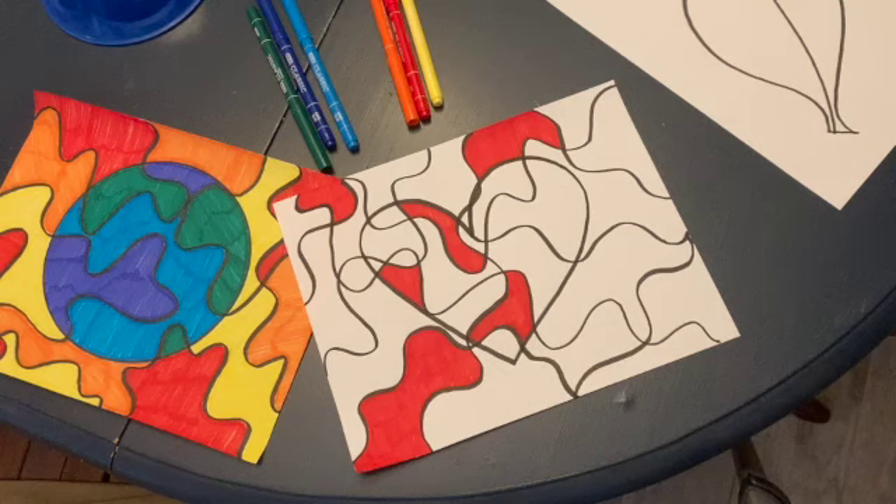By now you've learned that analogous colors are three or more colors that are next to one another on the color wheel.